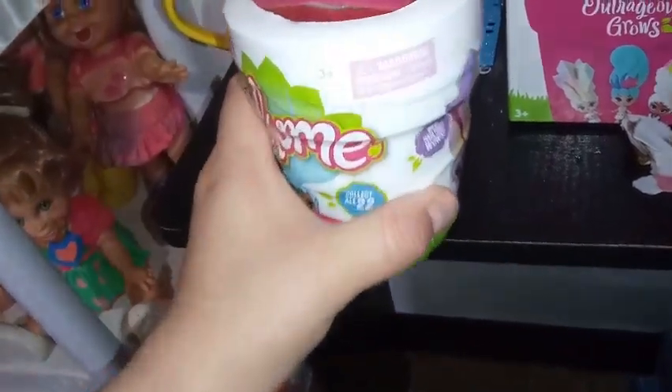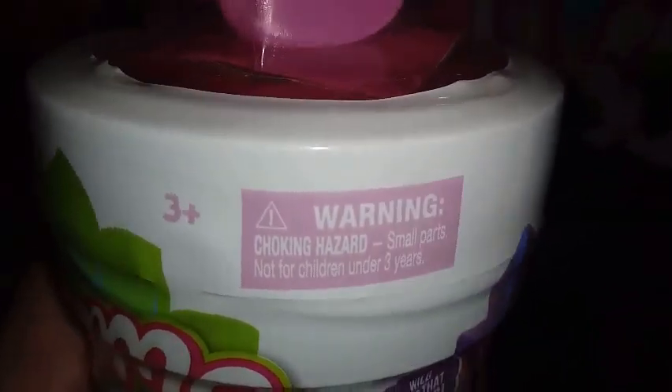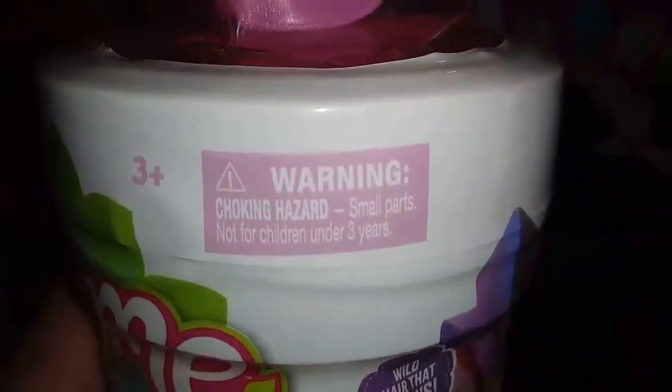And there is something I forgot to mention in our other videos. It says on the top here: 3+, and then it says, Warning, choking hazard, small parts, not for children under 3. That's usually the case as to why it's 3+, because by the time kids are over 3, they're not usually putting things in their mouth anymore. I mean, there are exceptions to that rule. They're just taking off the outer thick plastic that takes big scissors to get off, off camera.